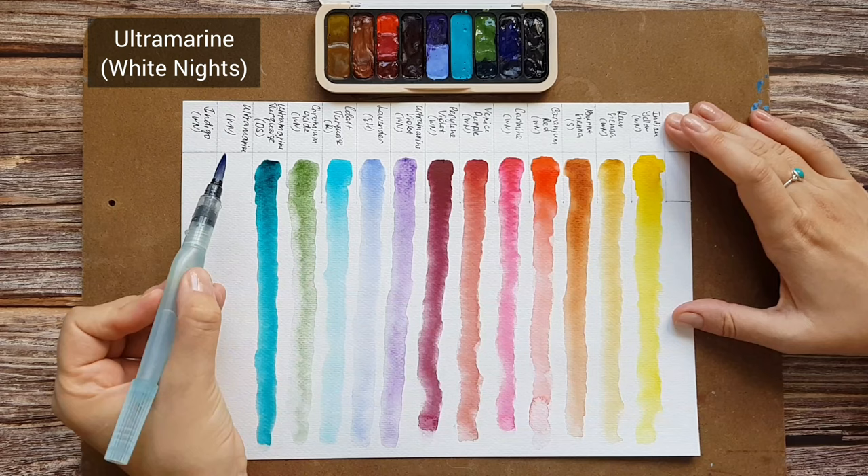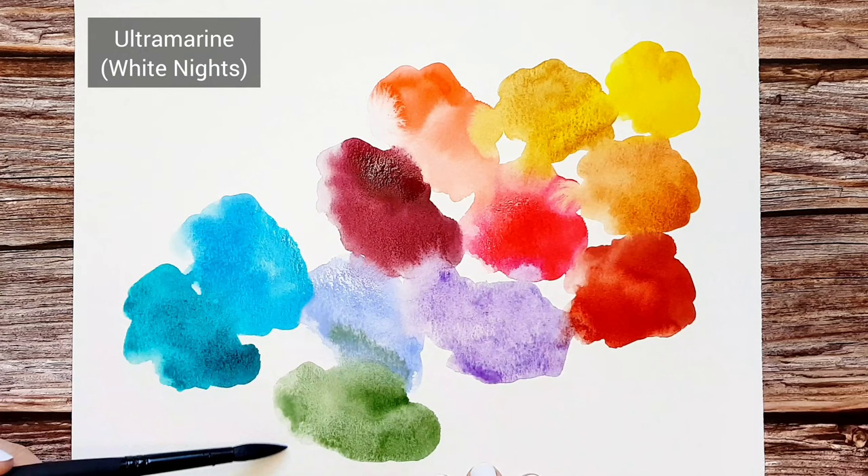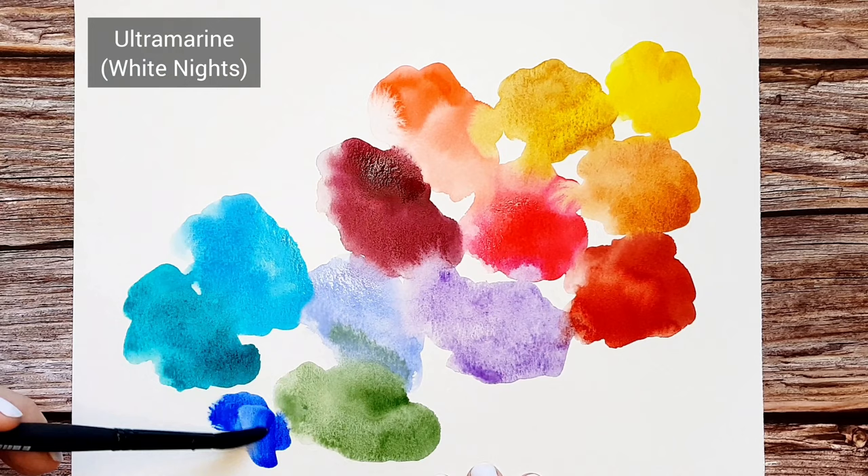Ultramarine by White Knights. Also a staple color that is present in almost all of my limited palettes. Great on its own and for mixing a variety of blues and violets as well as for mixing grays with burnt sienna.